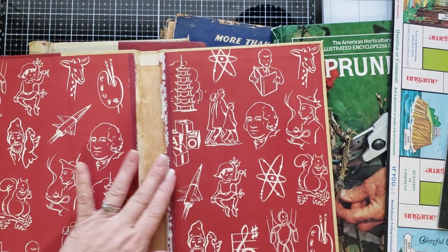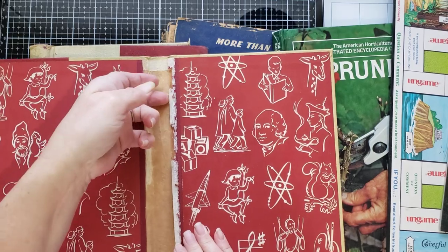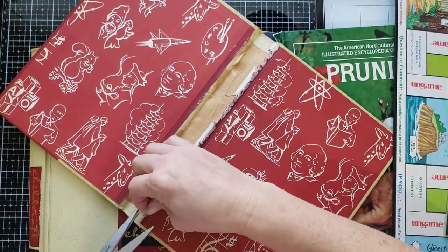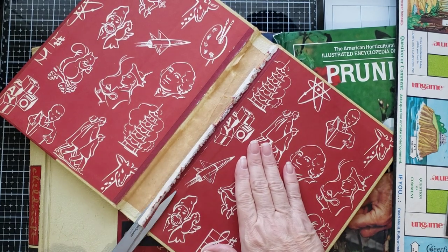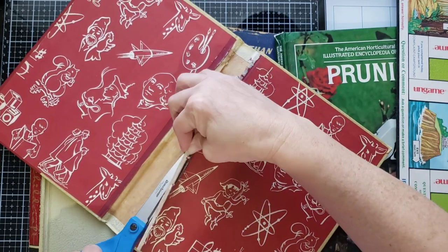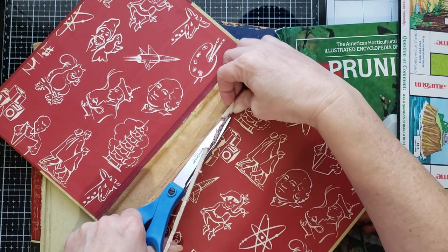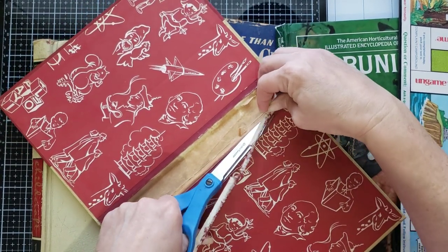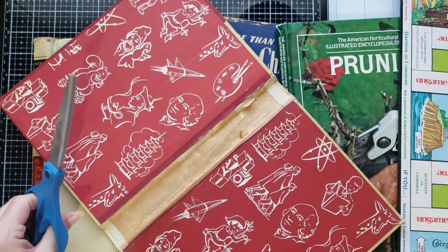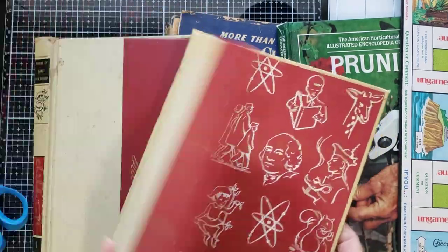I had a mess when I took these apart — it was awful. You see these little flaps right here? You want to cut those off. Sometimes when I get books from my booths, your book can be really really stiff. I'm going to show you a way that you can make your books good and secure but they won't be stiff, because it's hard to journal when the cover is stiff.